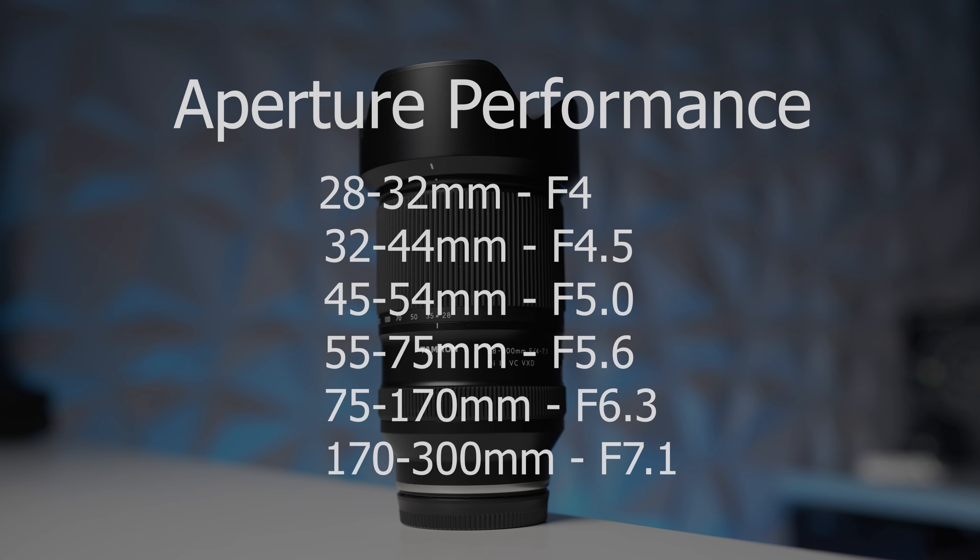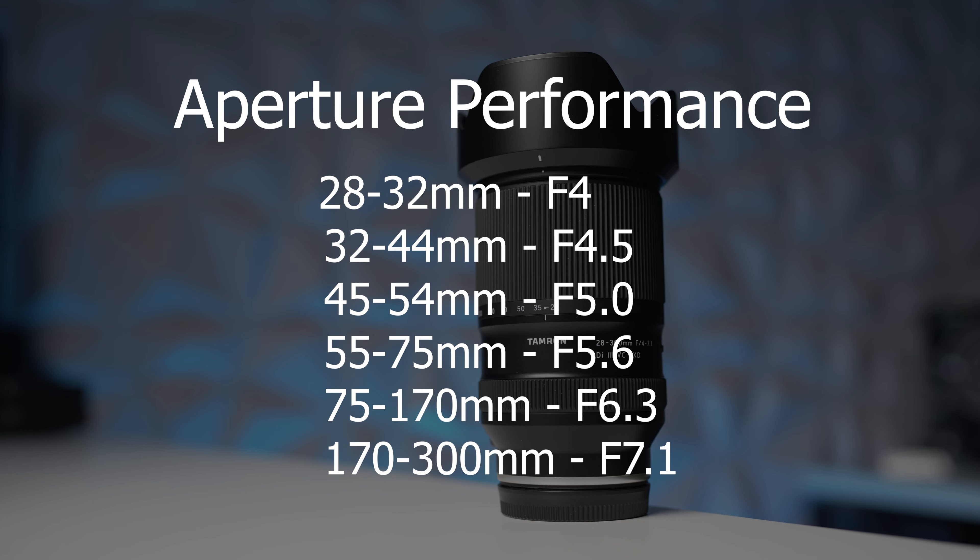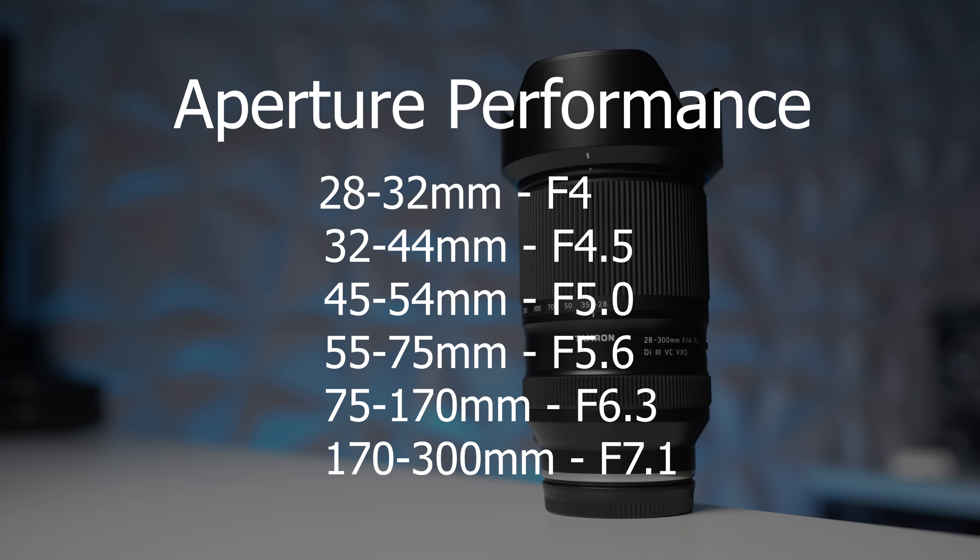It weighs pretty much nothing — I think it's about 1.3 pounds, which is really impressive considering the zoom and range you get. Starting at f/4 and going to f/7.1 on the long end is really nothing impressive in terms of aperture. I wanted to quickly touch on two aspects that I felt were very strong about this lens.